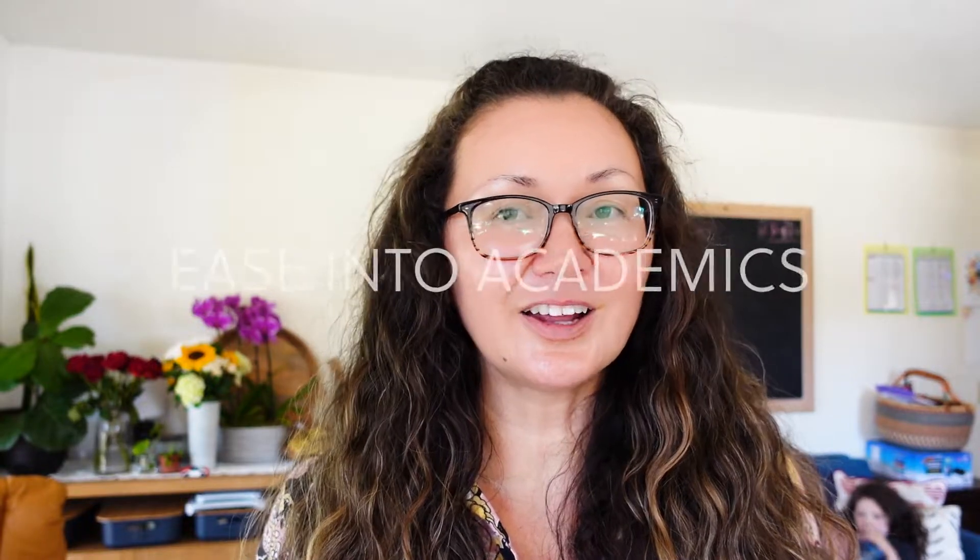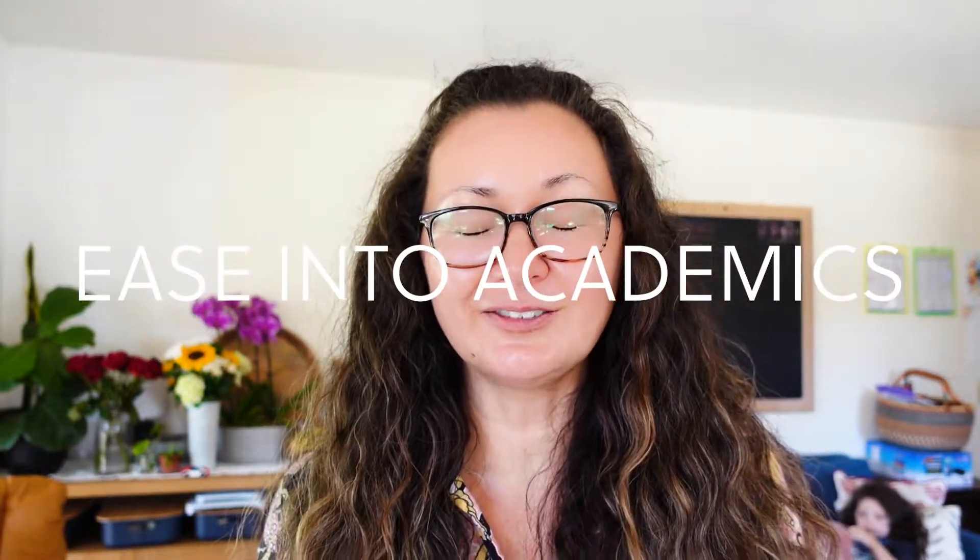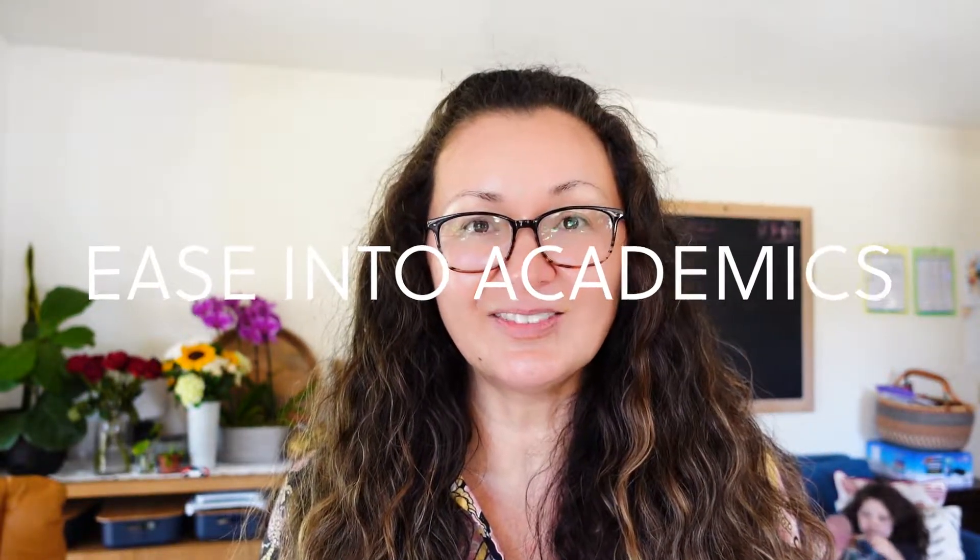When you start your new school year, you don't want to do all the academics at once, even though you're excited to tackle them. You want to just start with one subject and feel comfortable with that before you introduce any new curriculum into the mix.